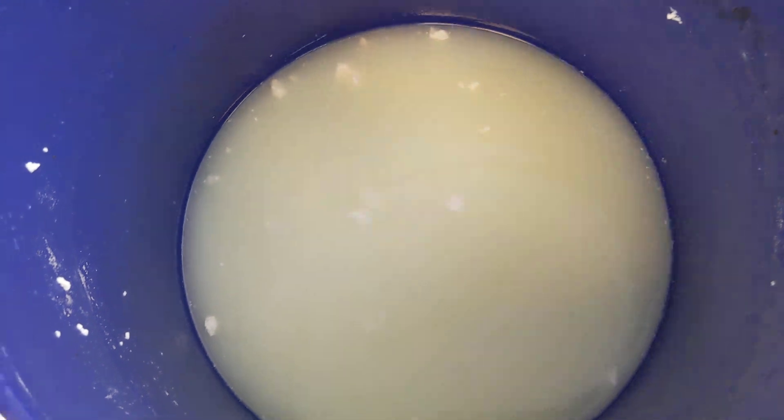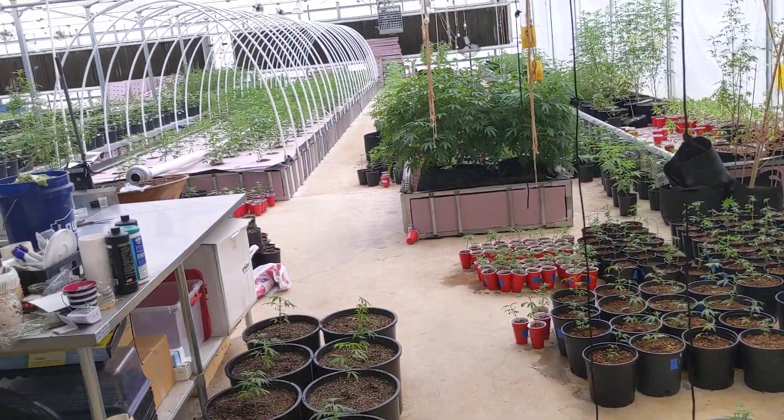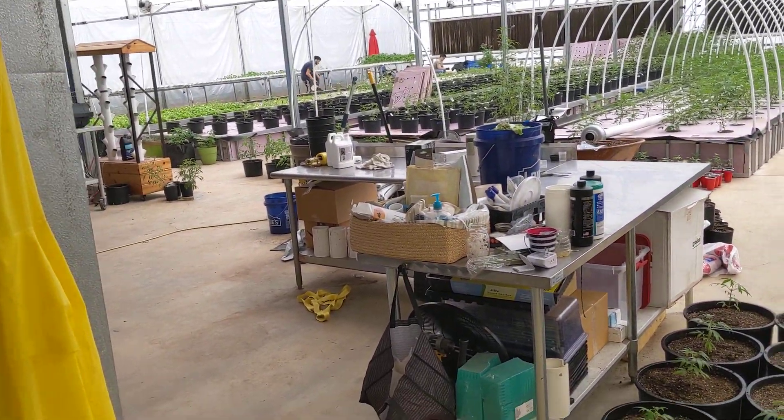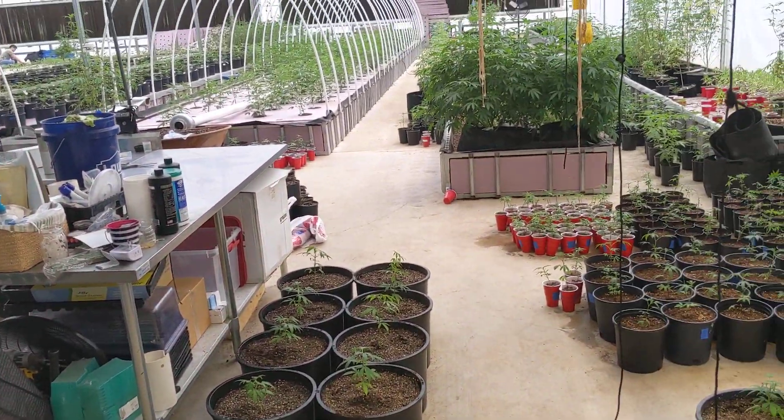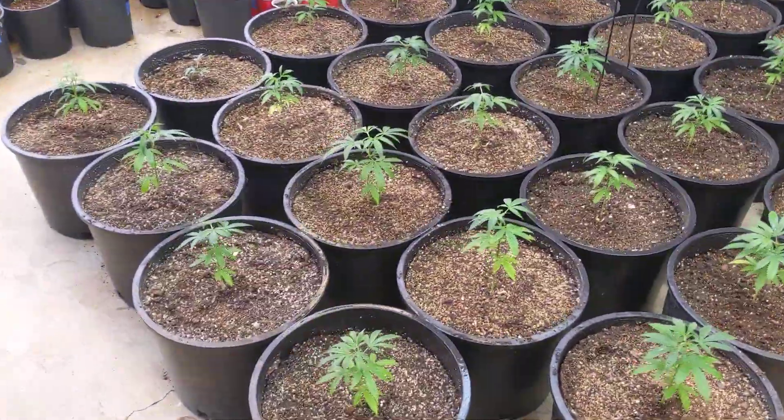And then we're left with these nice LABs. We're using that to spray on the plants as a preventative for powdery mildew, make sure we don't have any problems. And then it'll drip down into the soil.